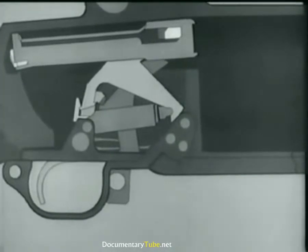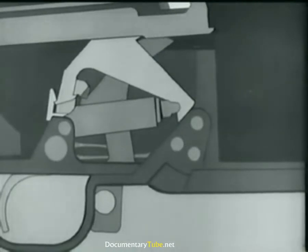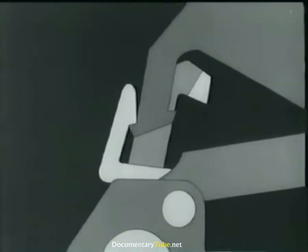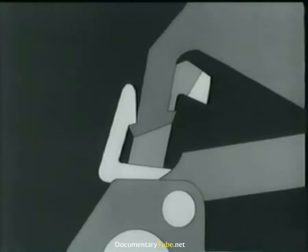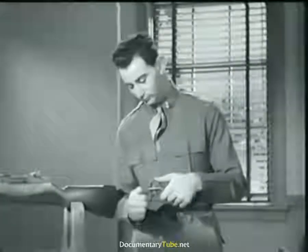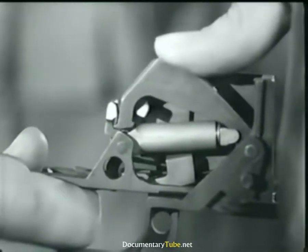There the bolt is back and the hammer is caught by the sear. Notice that the trigger is still all the way back after the hammer is caught by the sear. The reason is that the hammer is back before the finger can release the trigger. Now we let the trigger forward. It frees the sear from the hammer, which starts forward. But it is caught by the trigger lug. Here's the trigger mechanism on the rifle. Watch the hammer move up and catch on the trigger lug as the trigger is released. It's a very slight movement.